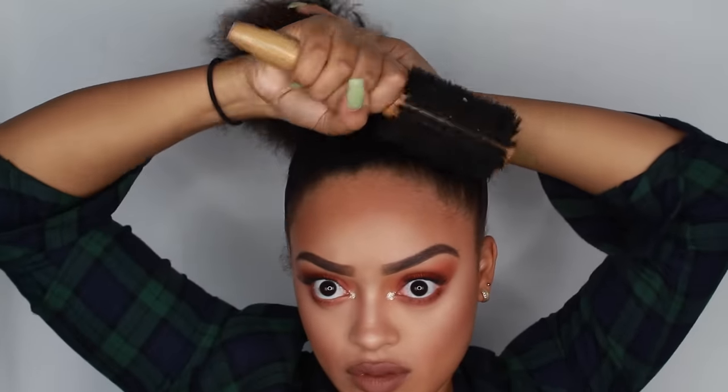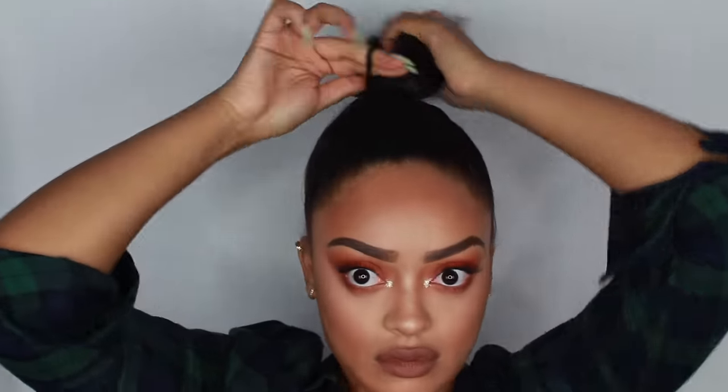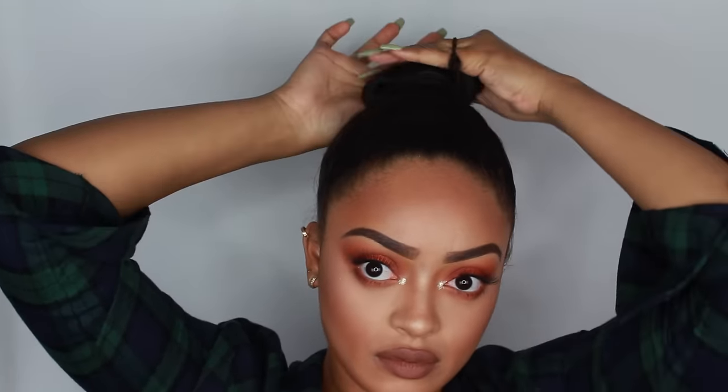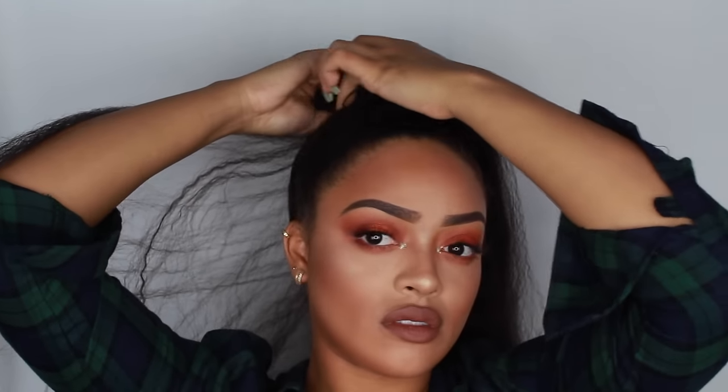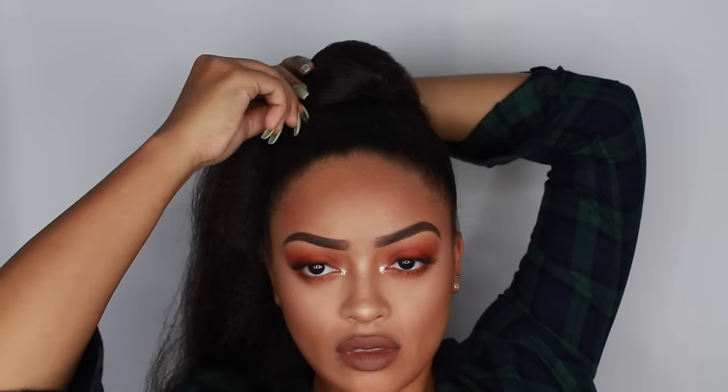Next I take two scrunchies and make a bun, but I don't pull the bun all the way through — I just make a ponytail and stop halfway through. Then I take a third scrunchie and wrap my bun really tight, trying to make it as small as possible. This was easier when my hair was a little shorter, but if you do have shorter hair this will work perfect for you.